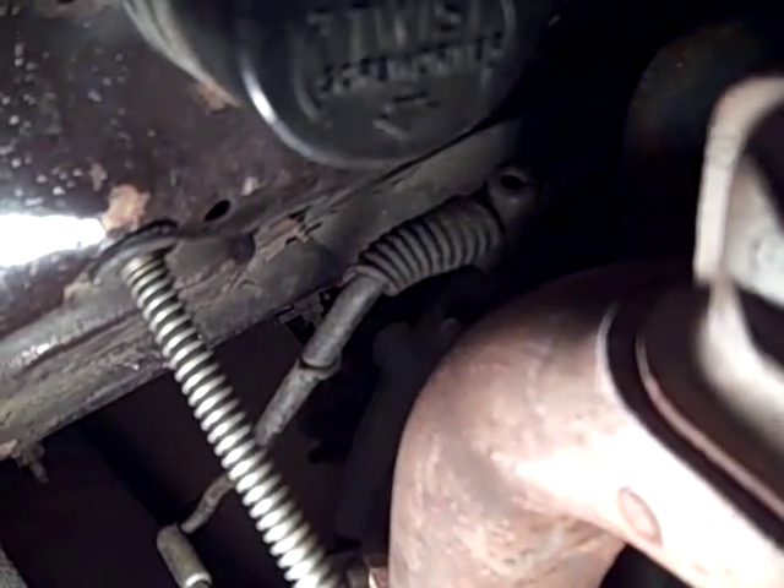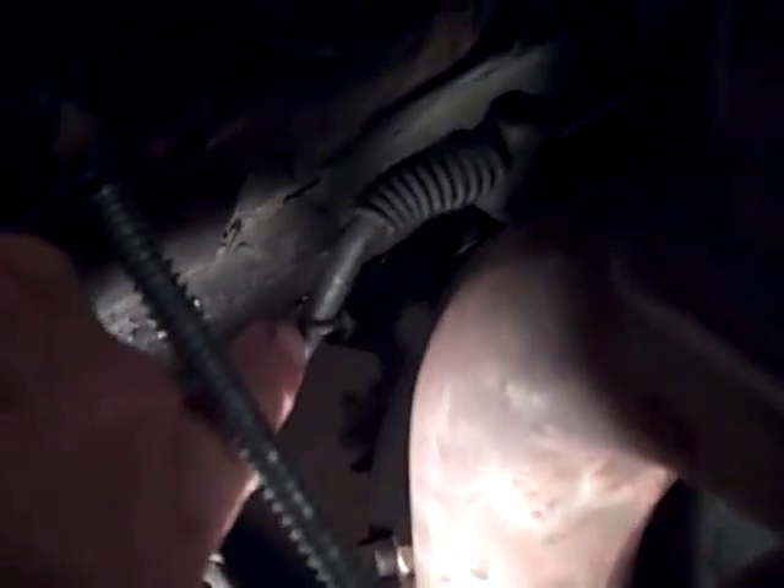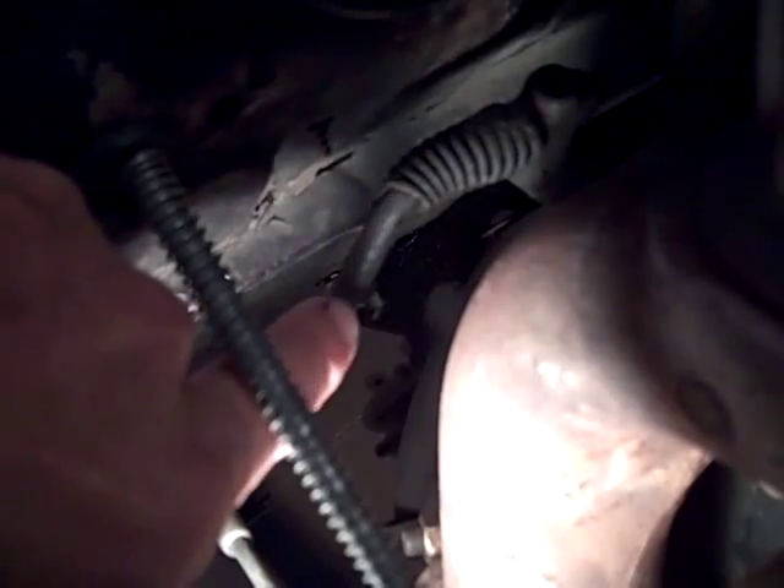Here's my throttle return spring. You see right here — that's the end of the spring, it wraps around that rod, and then the upper part wraps around that base, around behind it.